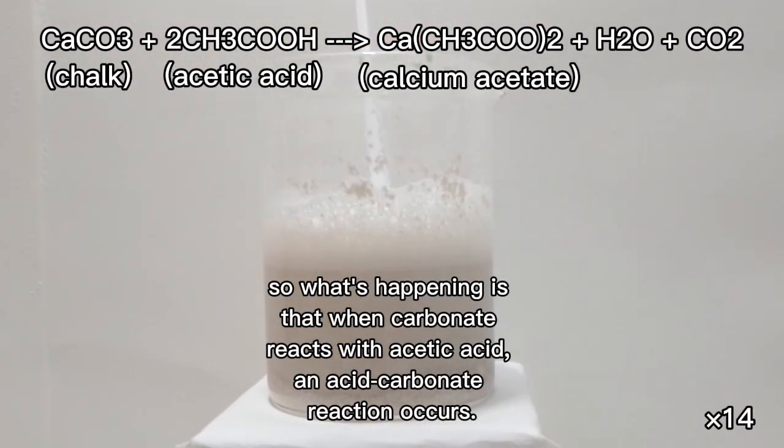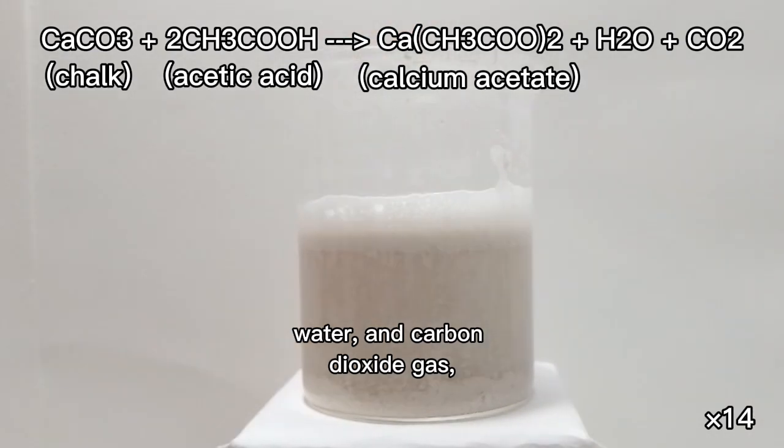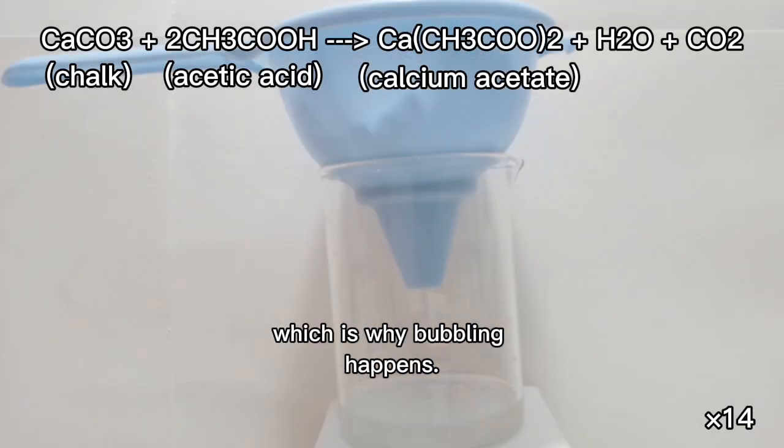So what's happening is that when carbonate reacts with acetic acid, an acid-carbonate reaction occurs. This produces calcium acetate, water, and carbon dioxide gas, which is why the bubbling happens.